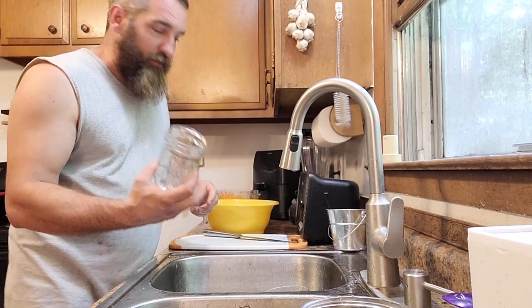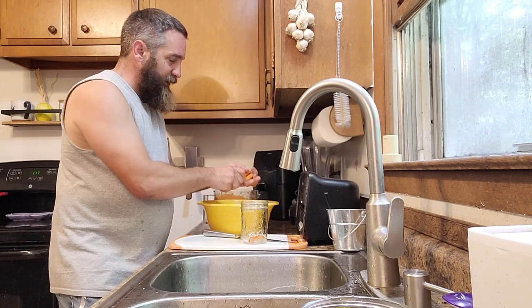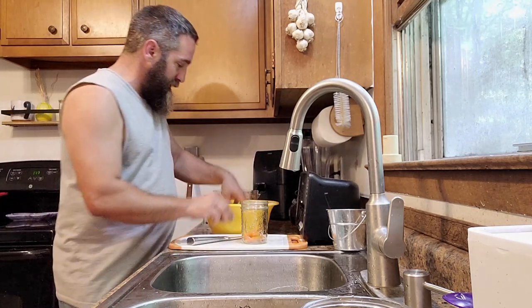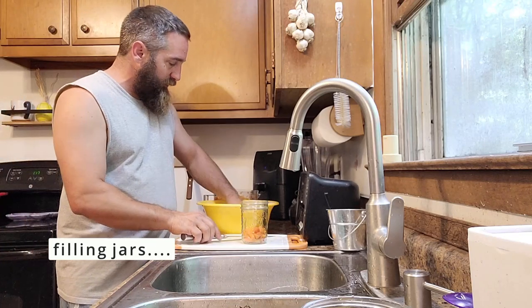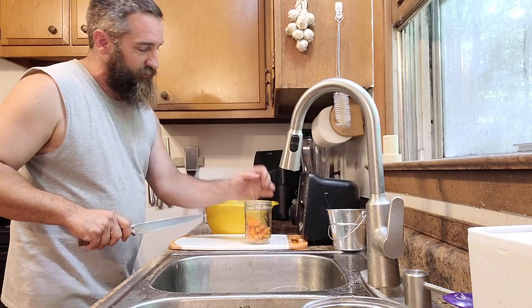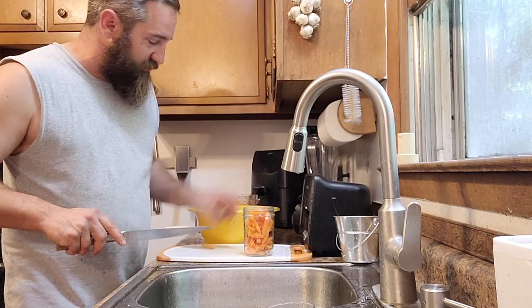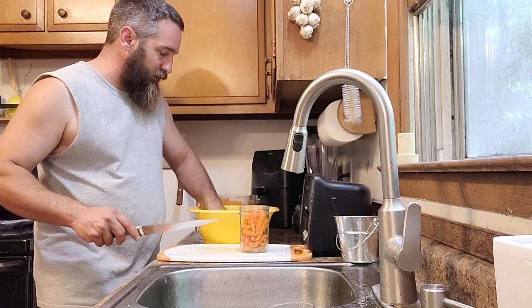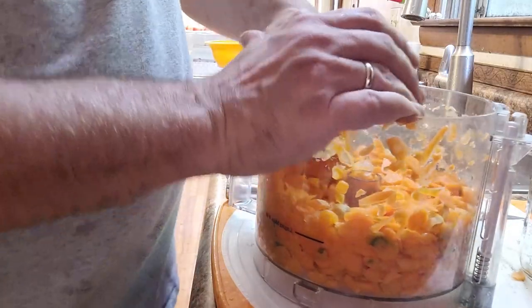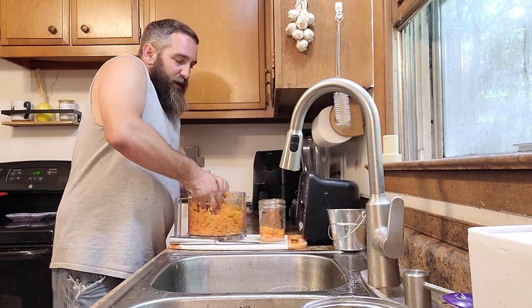We've got some hot jars here that we ran through the dishwasher and I'm just going to pack some of these smaller carrots in. Some might be a little long and we'll just cut those in half. You want to leave about an inch of head space when we're all said and done. These are great for venison stew or a good roast in the winter with carrots from the garden. Next we're going to fill them with water — I'll get a pot of water heating on the stove until it's boiling.